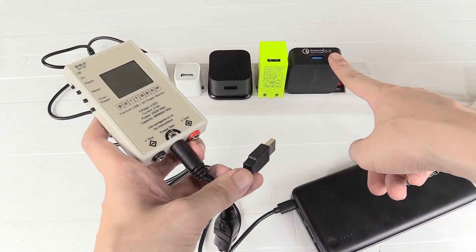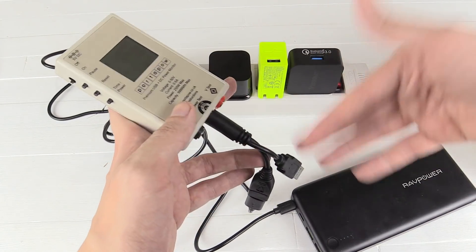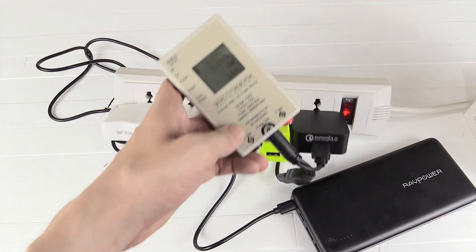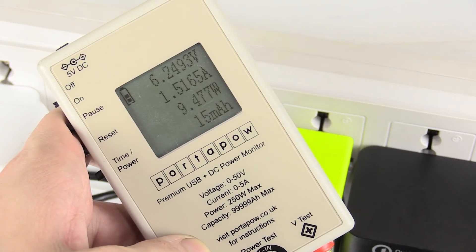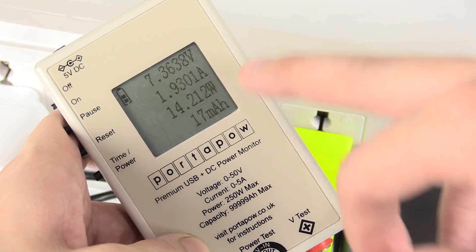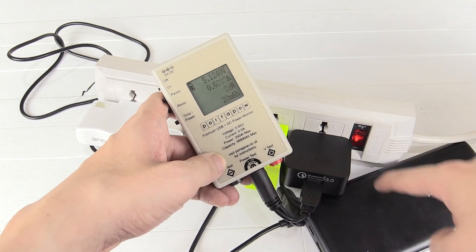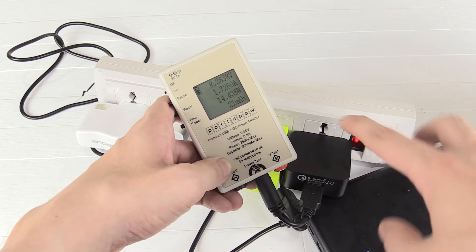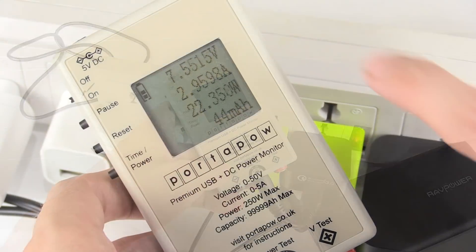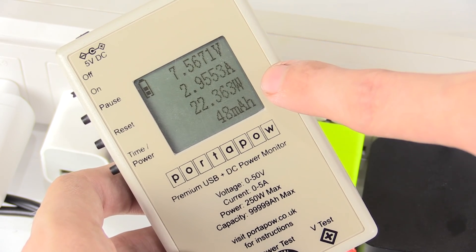Last but not least, let's plug into the Tronsmart. This can not only output a high current but also higher voltages because it supports Qualcomm Quick Charge, and so does my power bank. It starts off kind of slow — 10 watts, 14 watts — but give it about 30 seconds to negotiate, because these two are actually talking to each other and working out the highest charge rate they can handle. And there you go: it's settled on 7.5 volts, 2.9 amps, around 22 watts.